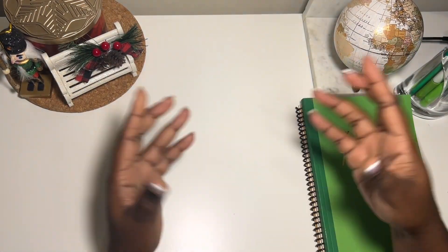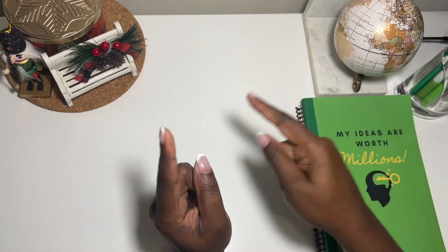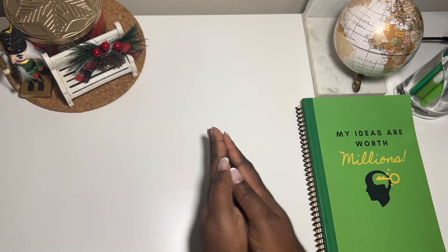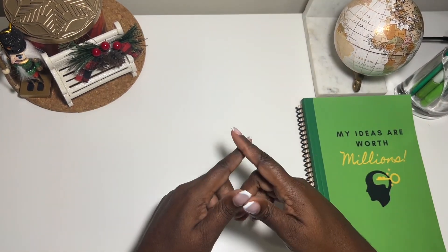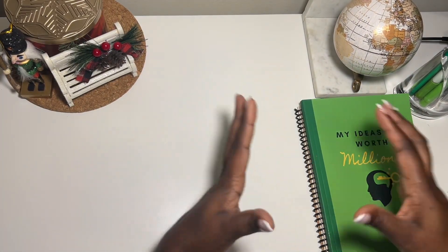Welcome and welcome back to my channel Frugality is Life. Thank you so much for stopping by. Please make sure that you are subscribed and hit that notification bell so you're made aware as soon as I upload a new video. Remember to like and share the videos, and please leave your dollar sign in the comment section.